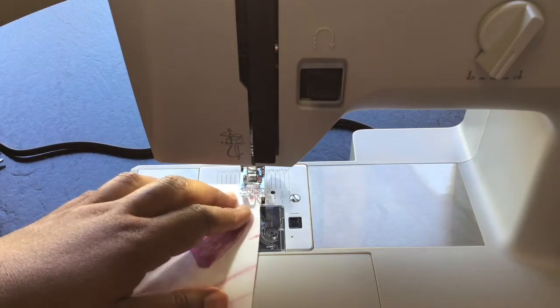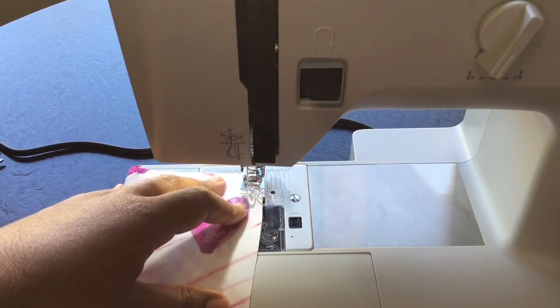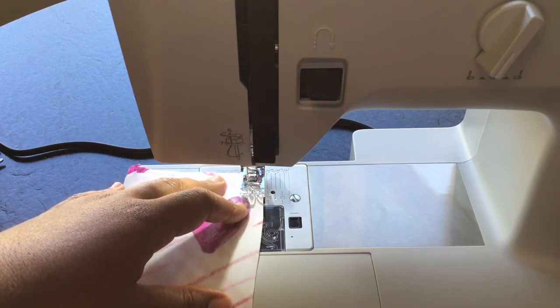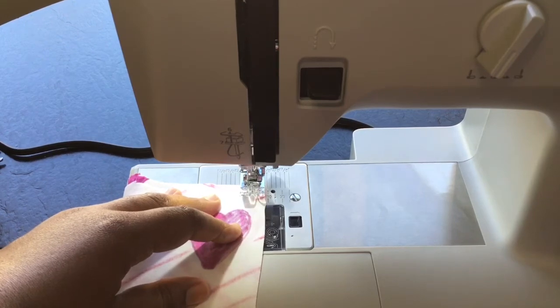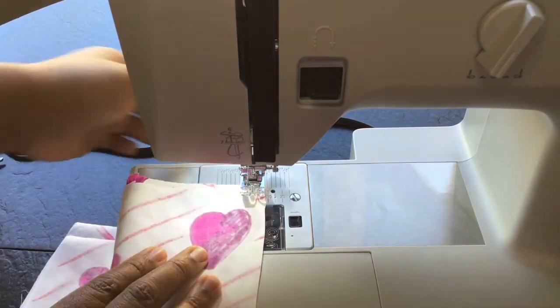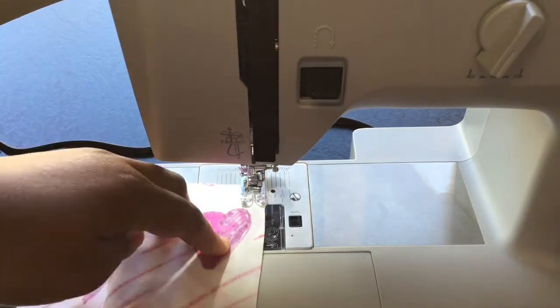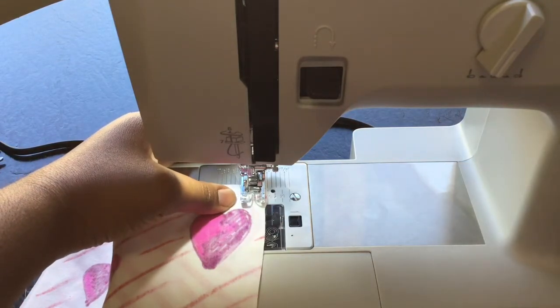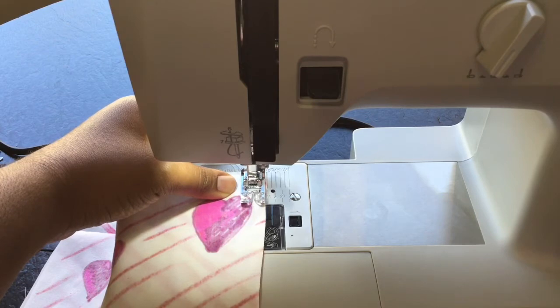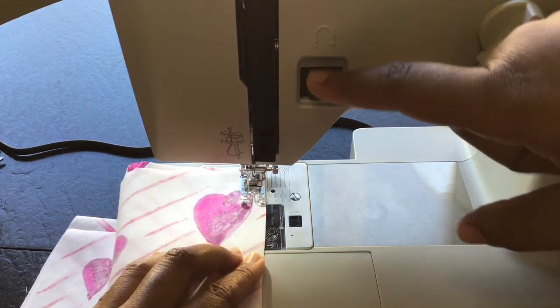I'm going to get my fabric, lining it up with whatever measurement I decide for the seam allowance. I work with half an inch; if you want to do five-eighths of an inch, it depends on your pattern. I'm going to drop my needle by turning the wheel towards me into my fabric, making sure it lines up with the half-inch mark at the edge of my fabric. Then I'll drop that presser foot down, hold on to the threads if needed, and go ahead and stitch using the foot pedal. I'm going to do a reverse stitch to start.